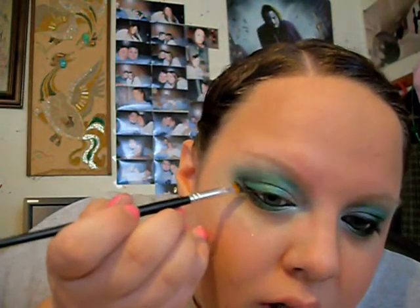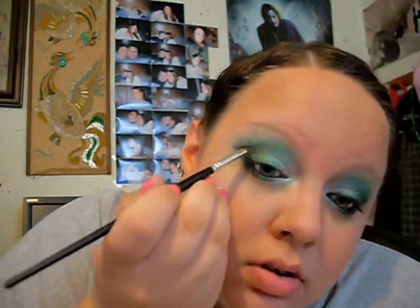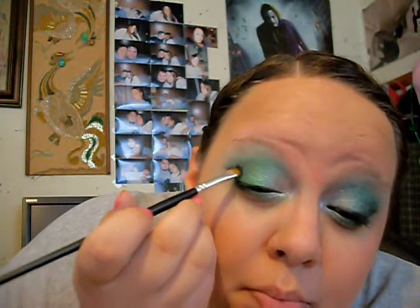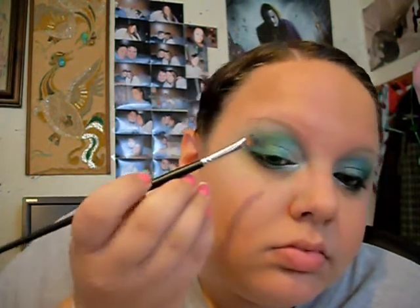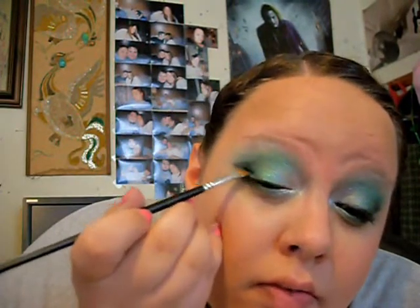I spritzed an angled brush with some water, put it in this pigment and tapped it off — just to pack on that color. Then I went like this and made a V, then I went up, and you want to bring it down and kind of fill it in, just to know where you're going.